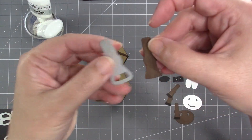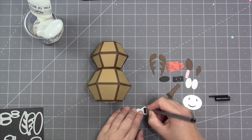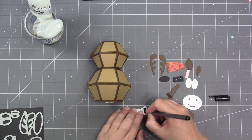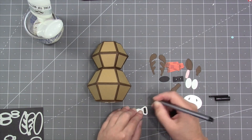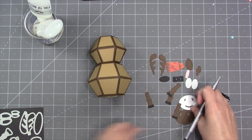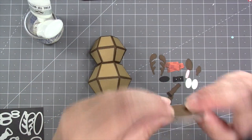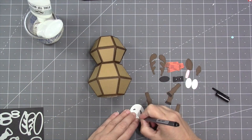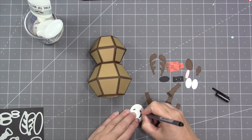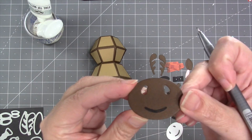Looking at the dies in the set used to make the moose and reindeer: the leg piece has an optional stencil feature so you can add the hoof — just leave the paper in the die after cutting and color in the hoof with a black pen. The snout die also has an optional stencil feature for a smile, so if you'd like your reindeer or moose smiling, just use a black pen through the stencil.